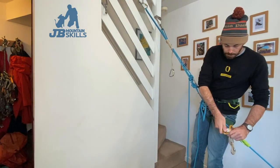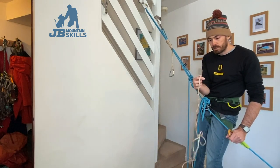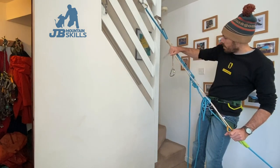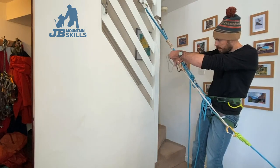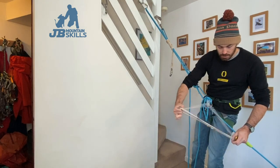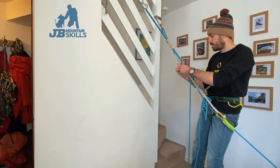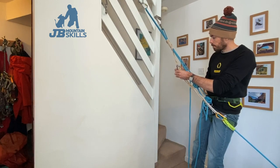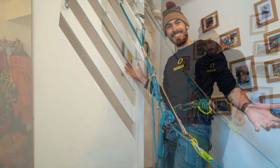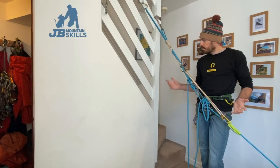Going to get another sling - probably a 120cm sling because you never quite know how much length you need. I've got more than enough there, so I might double it up to make things nice and clear. You might just have to shorten it with an overhand or whatever. Look at that - that's bang on. Happy with that.